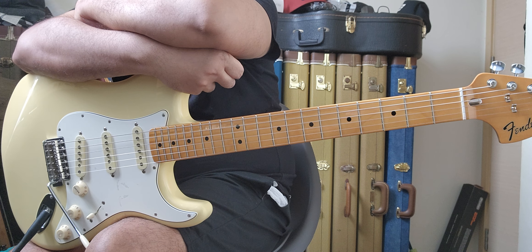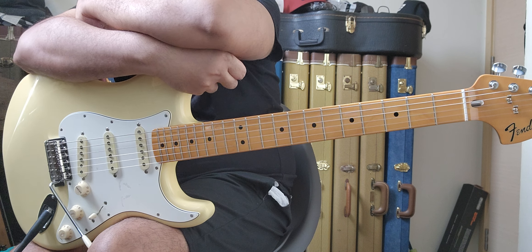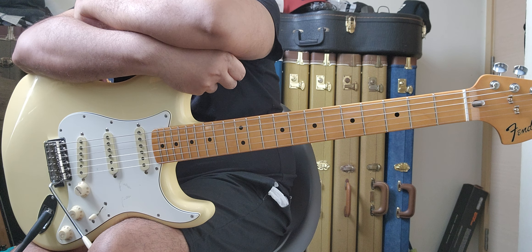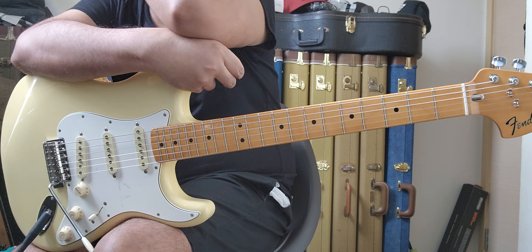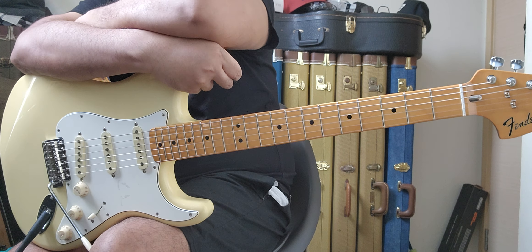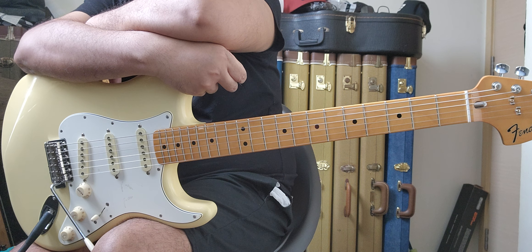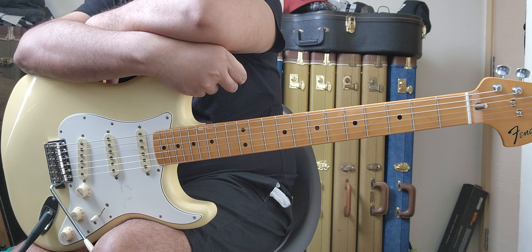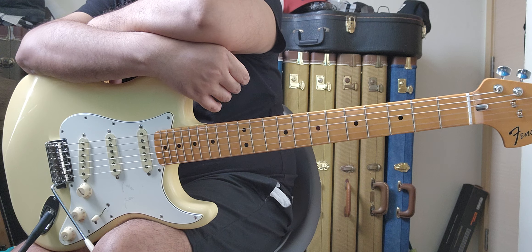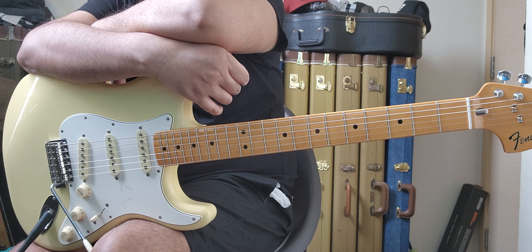After a few tries at setting it up with different neck reliefs and adjustments, that dead spot was still there and I couldn't get rid of it. Around 1 a.m. or 1:30, I just couldn't sleep, so I emailed the store. I could have tried to re-level the frets — it would have taken me a few hours — but I just didn't want to touch it. I wanted to return it.